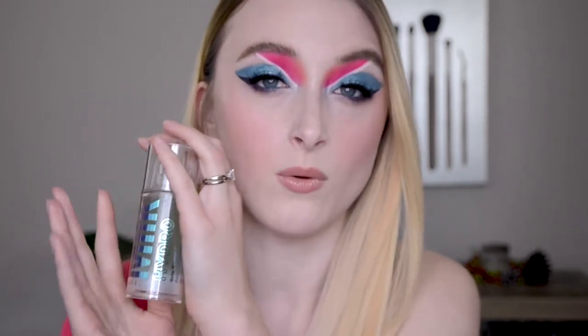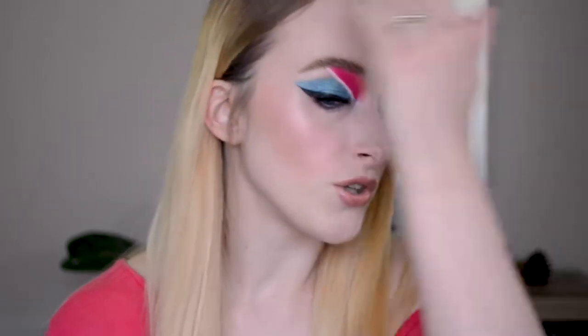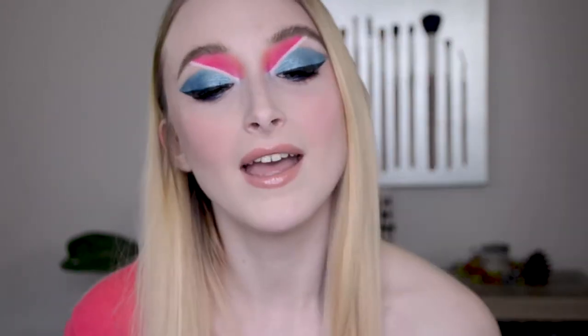Most of this is not first impressions — I have used most of these products for the past couple weeks. The exception is the Hydra Grip primer, which we're doing a first impressions and wear test on. For the other products I've been using them, and I'm going to give you my thoughts and show you how to get this super creative, pretty, colorful look.